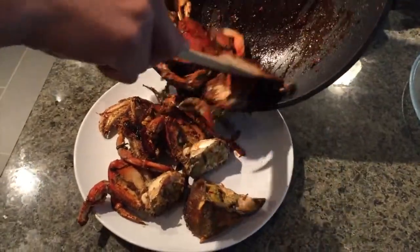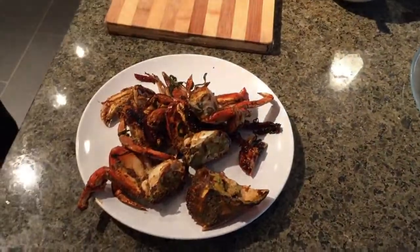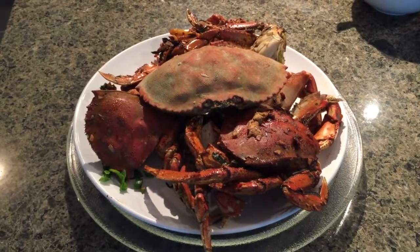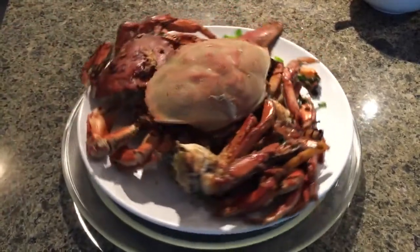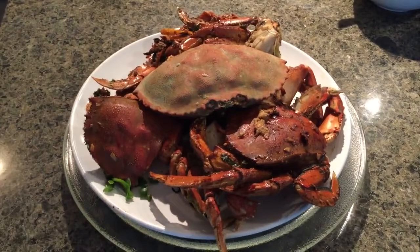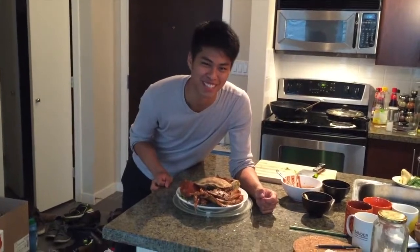Okay, let's put it on the plate. Spin the plate. Thank you for watching, and this is Cooking with Grant Chang. Thank you.